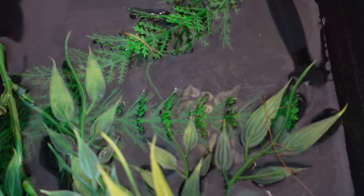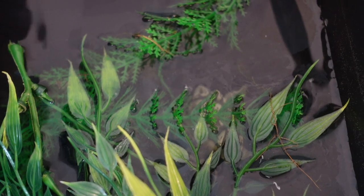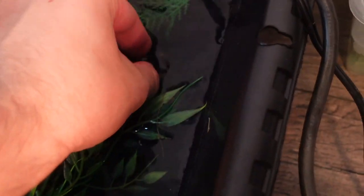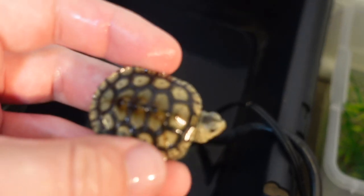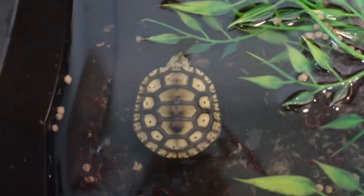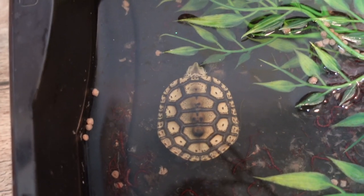I'm going to need it to be female just because I have too many boys already. Let's go ahead and pull this little one out and get it eating. Over here I have some blood worms, some brine shrimp, and some Zoo Med hatchling formula. Come here little nugget — hi! You are looking good. I'm sorry, let's put you in here.